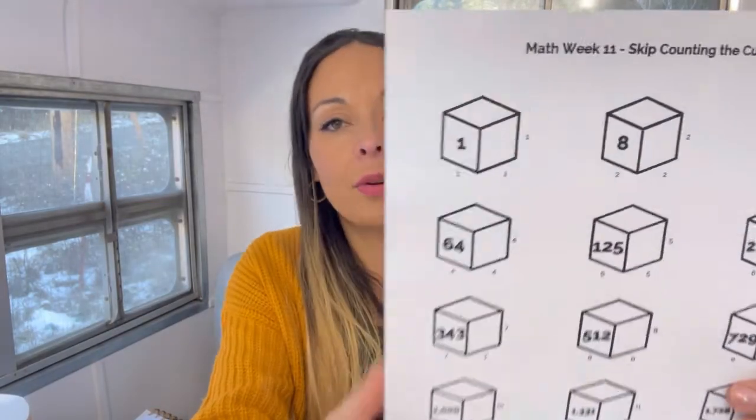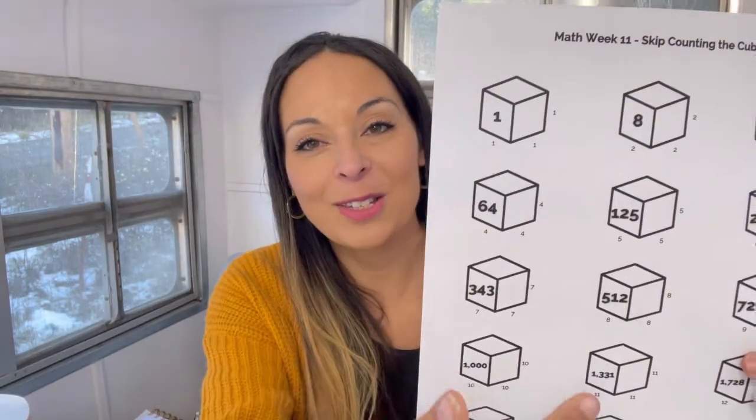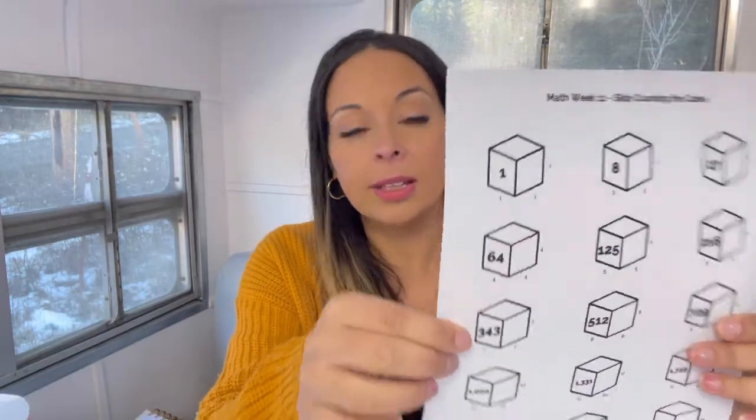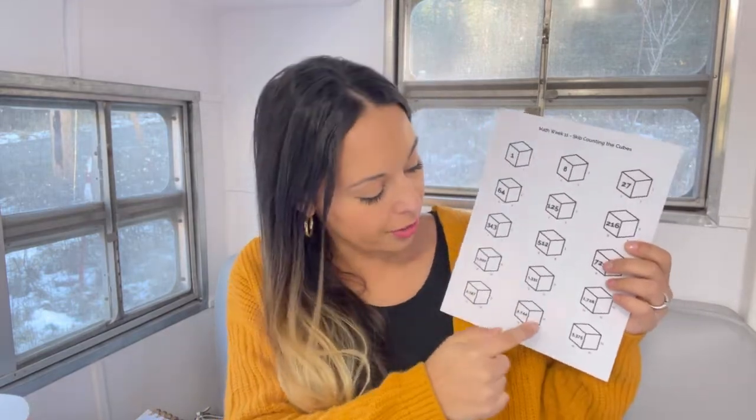Let's get back to memory work. For math, we are skip counting the cubes. The first thing I do is introduce the cube — what is a cube? Basically it's a number multiplied by itself three times. The reason why is because, as you can see on this visual that we use, there's a length, a height, and a width. We use our visual because the numbers go pretty high up into the thousands, which are pretty high, especially for my littles.